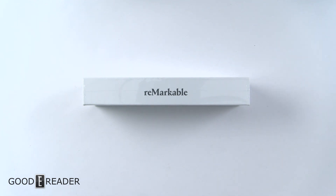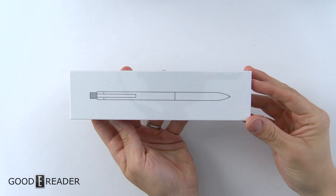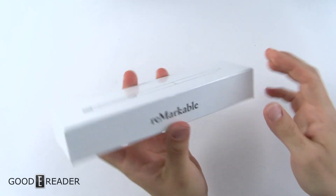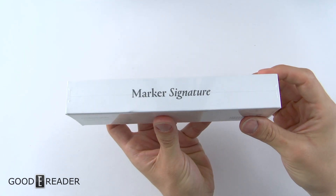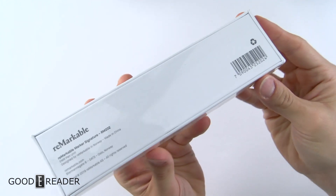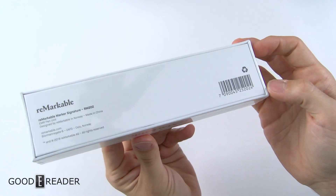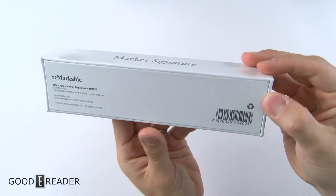Hey everyone, welcome to a Goodie Reader unboxing video. My name is Michael, this is Peter. Today we have the reMarkable Marker Signature Pen — the new pen they just released, which is different from the stock pen in terms of industrial design. Today we're just going to unbox it and show you everything that comes inside.